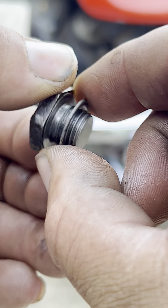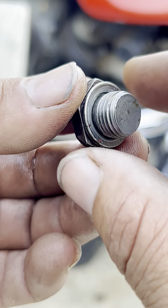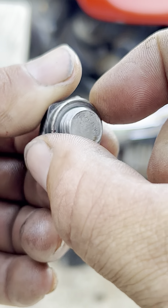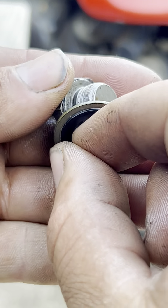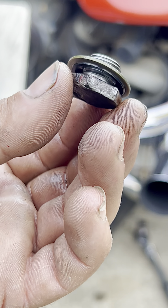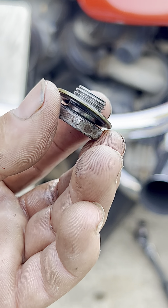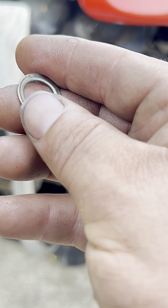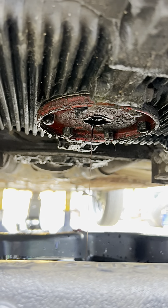One thing to note: these washers are made to seal between the bolt and the oil pan. If they're damaged when you take them off, replace them with a new one. For example, this one is rubberized with a metal backing. Take the old washer off the plug and put the new one on — that way you get a good seal when it goes back into the oil pan. Remember to replace those washers, because a damaged washer can cause a leak or let the plug come loose.